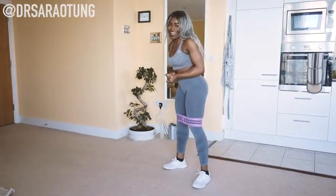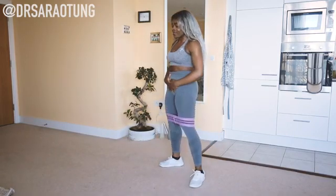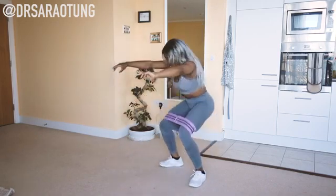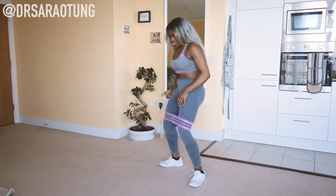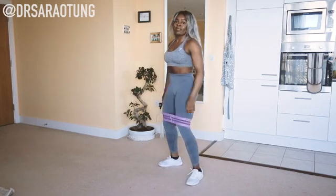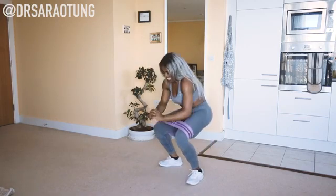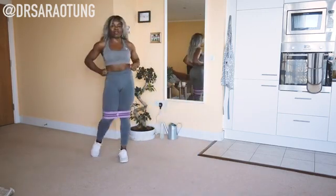We're going to finish off with ten more squats — sitting back, all the way down. By the way, when I get breathless some people think I'm having an asthma attack — I'm not, I'm okay, this is just how I breathe when I'm tired and sweaty. We're here to work hard! That's ten — well done. Grab a drink if you need to; we're going to come down onto the floor.